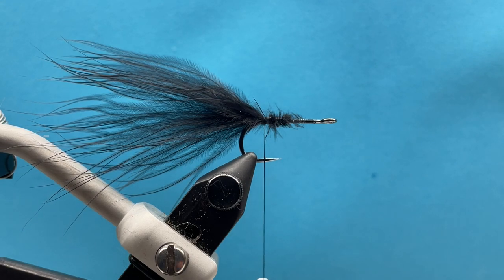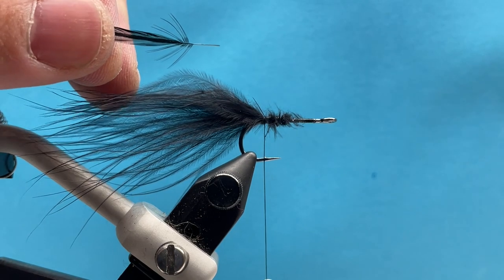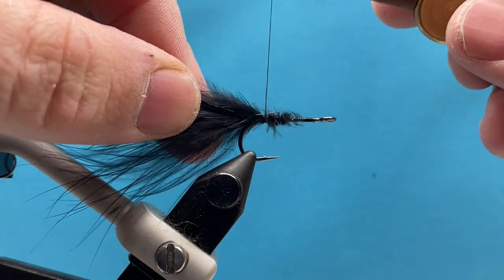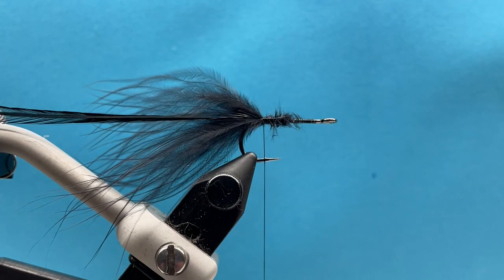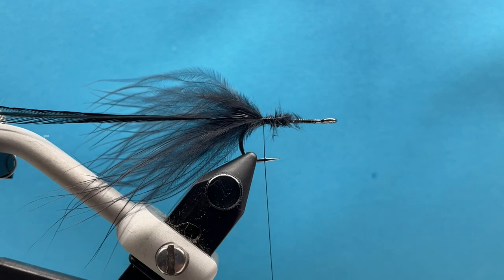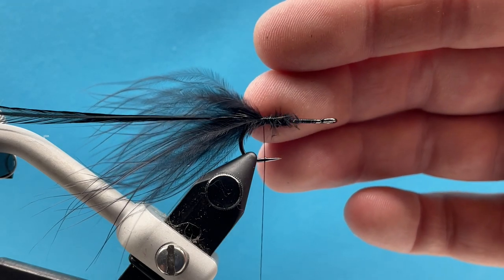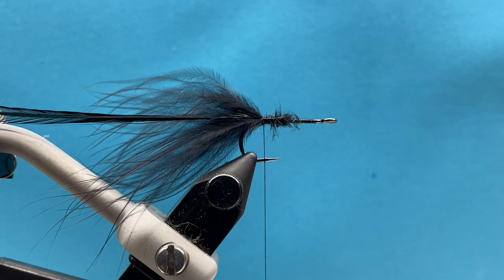Now I'm going to take my hackle — this is just black saddle hackle and I've prepared the stem by stripping off the first little set of barbs. I'm going to tie that in right to the side of the hook shank. Now we're ready to build our body. As a subscriber you would have got four different colors for the body: two dubbing colors and two chenille colors. The chenille version is basically just like a woolly bugger — tie your hackle in just like we did, tie your chenille in, wrap your chenille forward, wrap your hackle forward. Same idea as a woolly bugger.